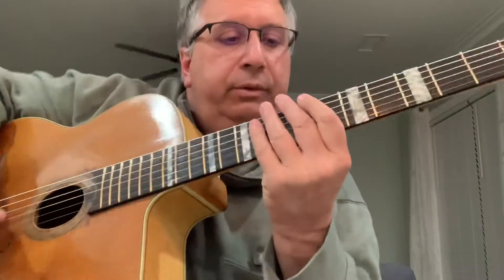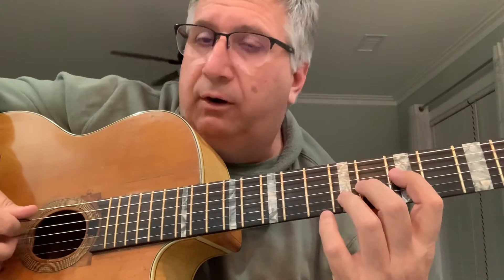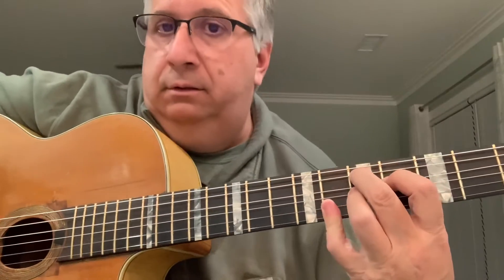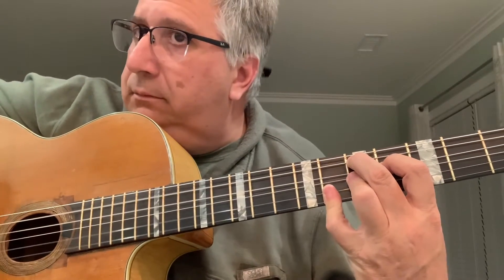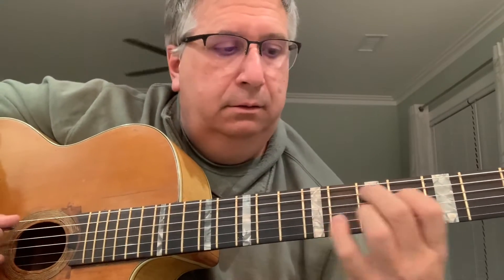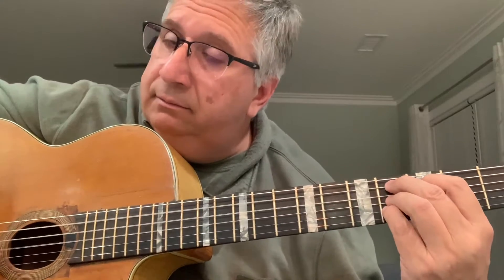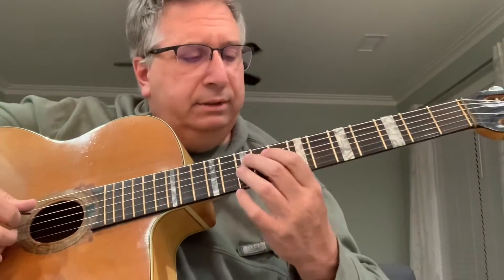And that's the middle section. What I'm doing there — I'm using some voice leading starting with an A13, down to a D flat nine. So it's a great voice leading.